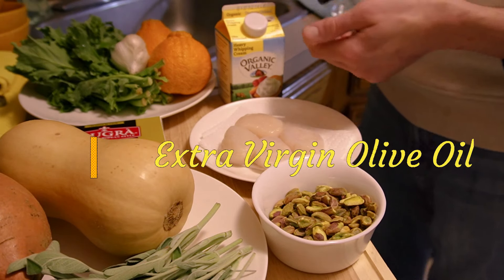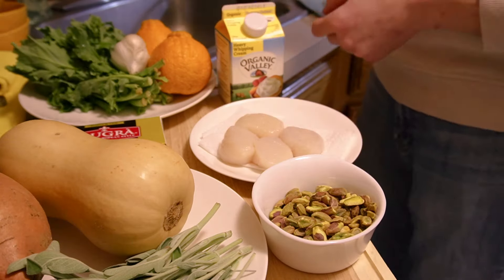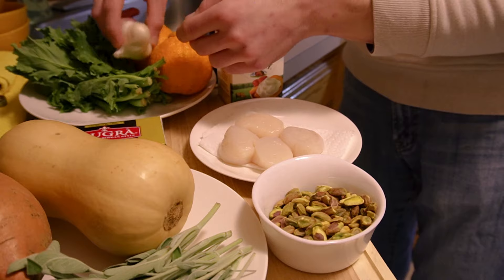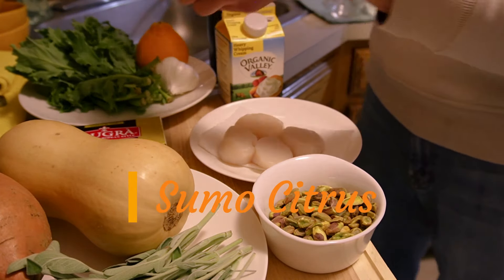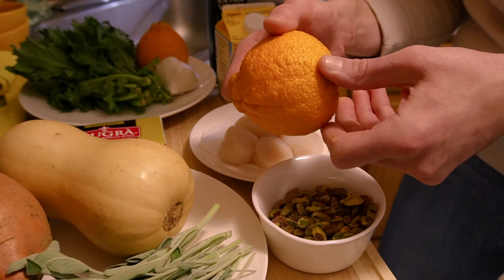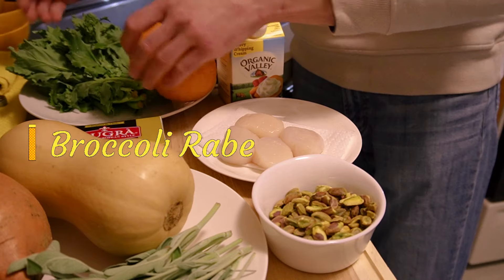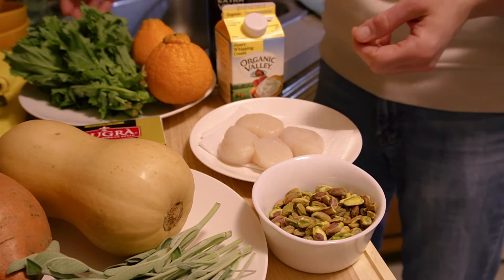Extra virgin olive oil will add a nice floral aroma to our garlic oil and broccoli rabe. Garlic — aromatic, perfect for this dish. The sumo citrus is an oversized mandarin from Japan, really fantastic and sweet. Broccoli rabe: a beautiful green to add to the nutritional value of this dish as well as its taste.